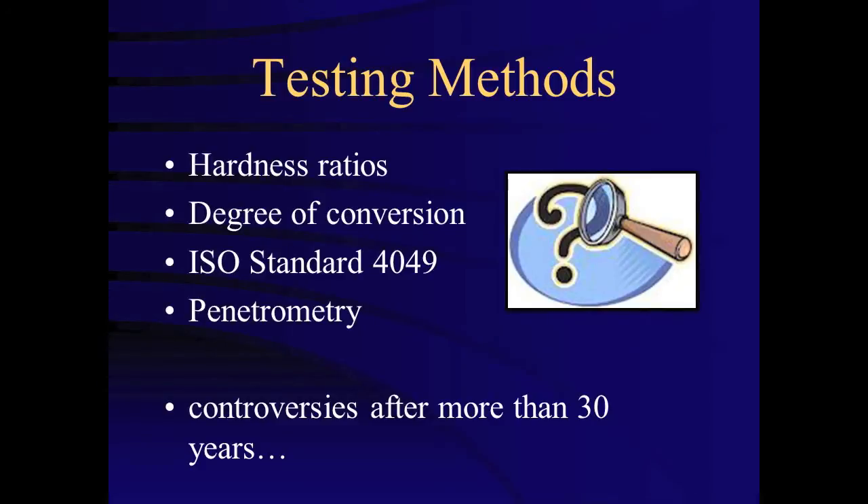Common methods include measurement of bottom-to-top or bottom-to-maximum hardness ratio, degree of conversion, ISO standard 4049 or the scrape test, or penetrometry using a needle. However, when evaluating depth of cure, it is important to consider what level of cure is necessary to be clinically successful.